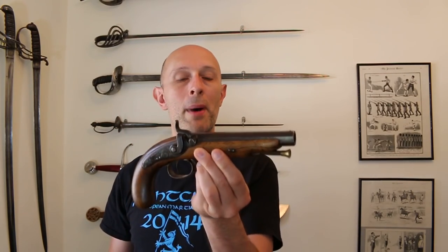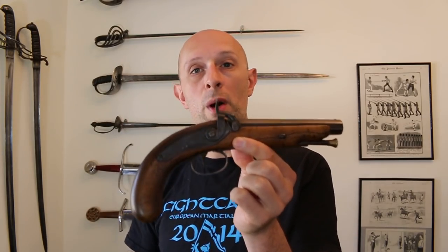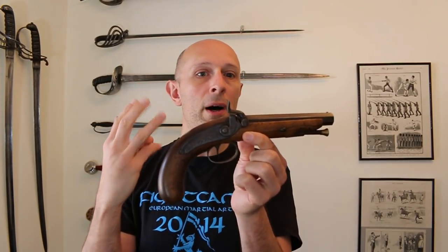Now these can be used as hand weapons to some degree — yes, you could use it as a little cosh, a little club — but really if you come up against someone with a spear, sword or cutlass and you've just got that, you're probably a bit screwed. Now to come back to my original point about lock, stock and barrel, that expression comes from the period when firearms were made in this way out of essentially three parts.